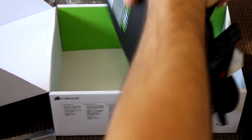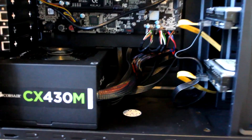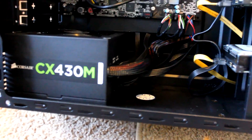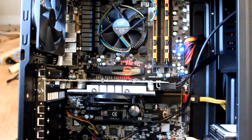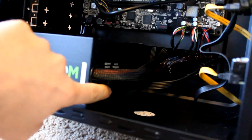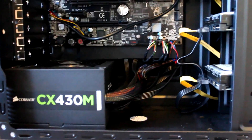Pretty nice power supply — now let's see how it looks installed. Most of the cables are routed in the back panel of the case, and I only had to use minimal cables — just the power cables for the hard drive, motherboard, and graphics card. There's still a slot left for adding more power, so it's a much cleaner design.